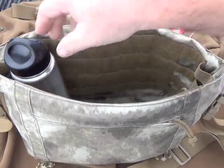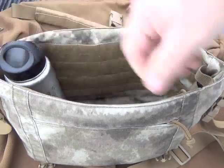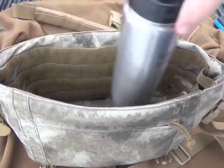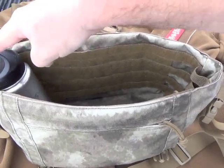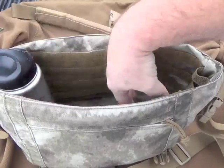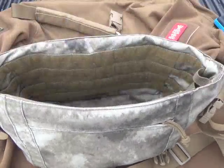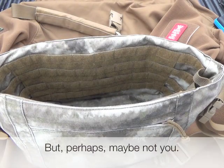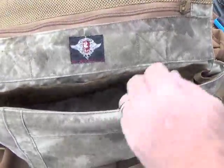The bag is definitely deep enough to carry a 27-ounce Klean Canteen or a 32-ounce Nalgene bottle. It's kind of a bummer that there's not some kind of slip pocket just to keep it steady, because when this thing's loaded up, the bottle is going to fall over and you can't find it. If you do have it in there and load around it, pull it out, you can never get it back in. I'm a guy who likes to run a water bottle all the time, so that's a little bit of a bummer for me.